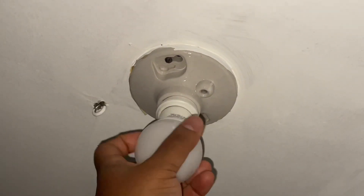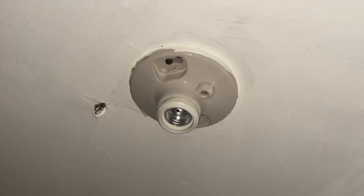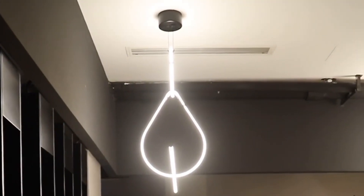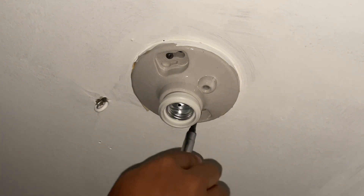This particular lamp holder with pull chain broke. The chain snapped and stayed inside, so there's no way to get the chain out until I remove it. If you have the same situation, or for whatever reason your lamp holder or light fixture that has a pull chain or any other type that doesn't work or stopped working, this is what you want to do.